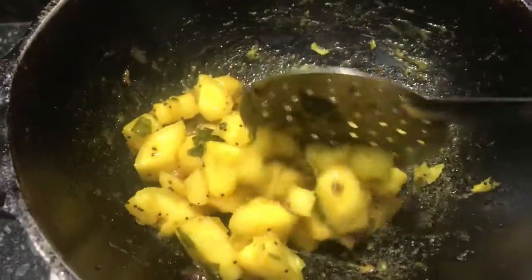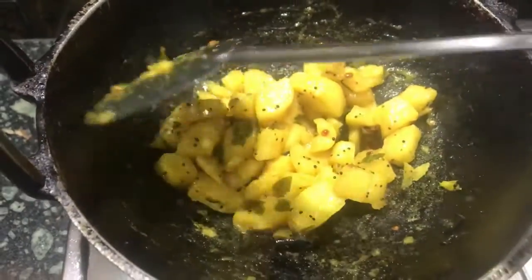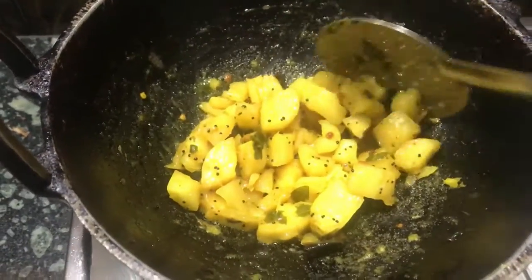I'm just giving it a good stir so that it doesn't stick to the kadai.